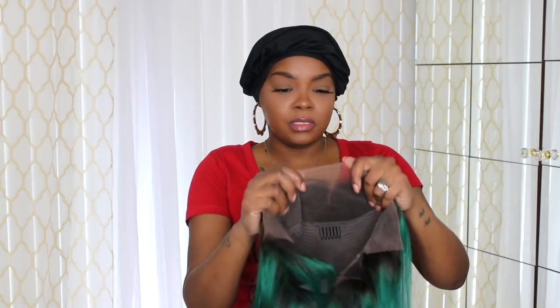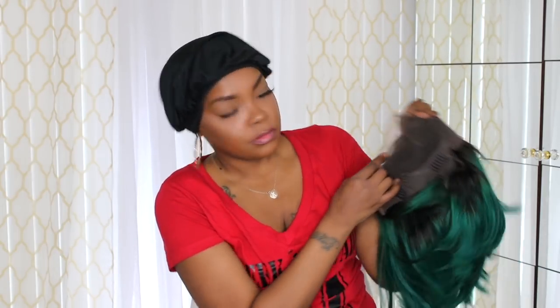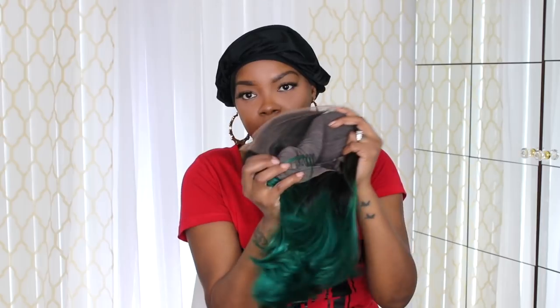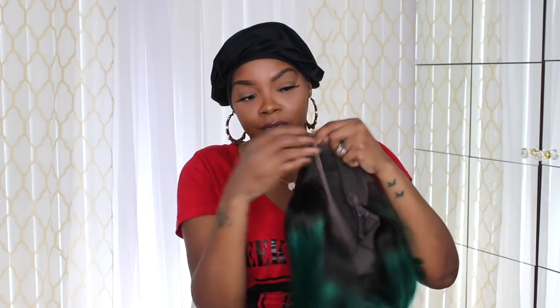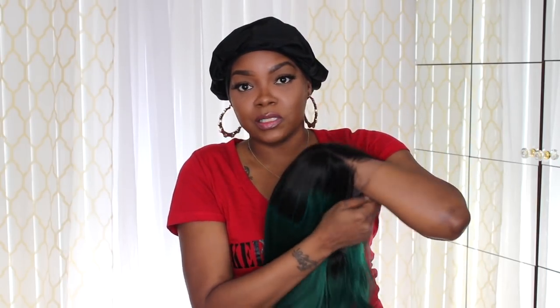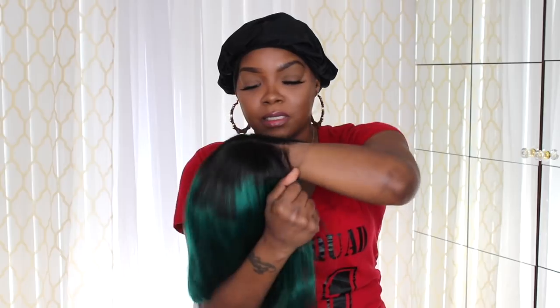The knots are not bleached, so I'm going to go in and bleach the knots. It has four combs — two on the sides at the temple, one in the middle, and one in the back — with adjustable straps in the back. This is a lace front; it doesn't have lace anywhere else except the front. The lace on this is like the perfect color for me. I'm going to need everyone who sends me a lace closure, a lace wig, or a lace frontal to use this lace.